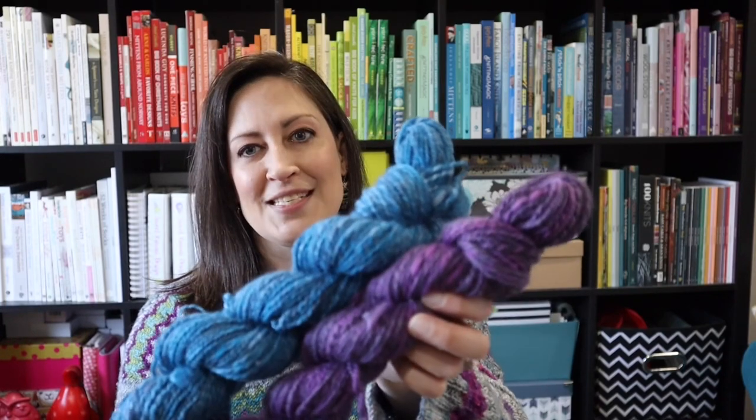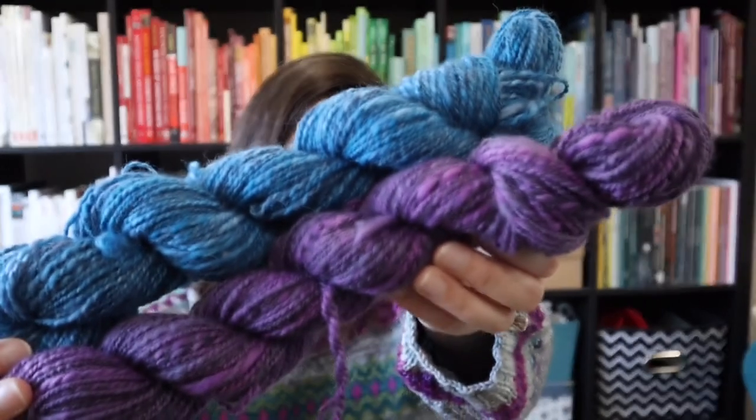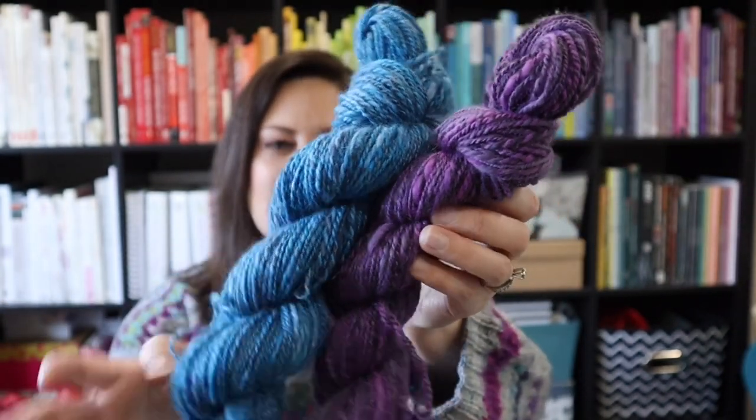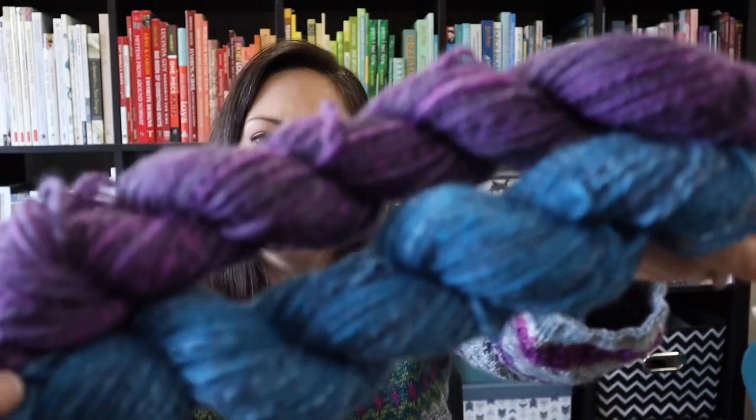I'm not going to have a spinning segment today because I haven't done any spinning this week, but I did want to show you my finished yarn. I showed you guys this yarn last time, but I have now washed it, thwacked it, and dried it. This is yarn that I spun from Wild Wolf Farm — this fiber was gifted to me to spin up, and I love it so much.